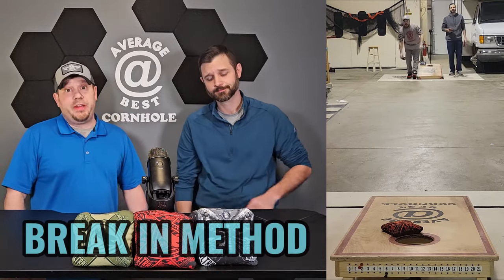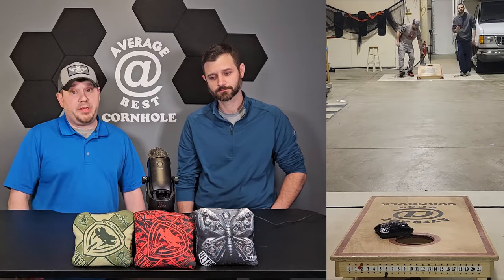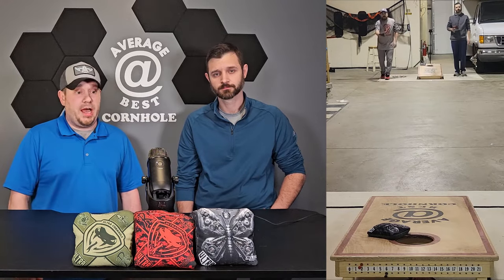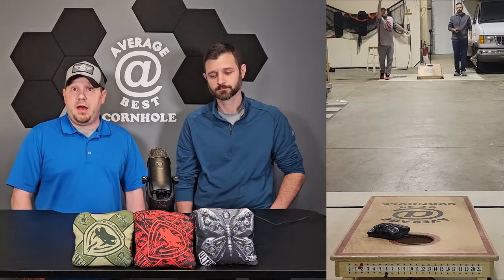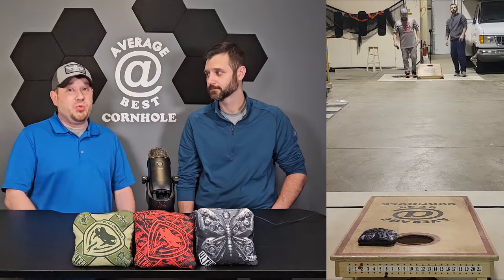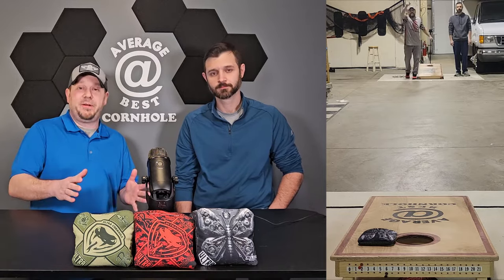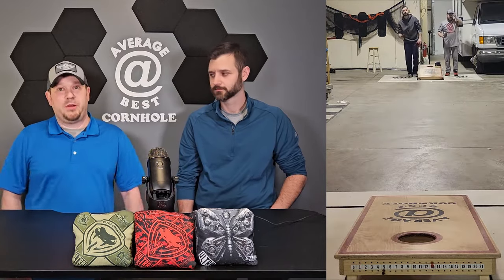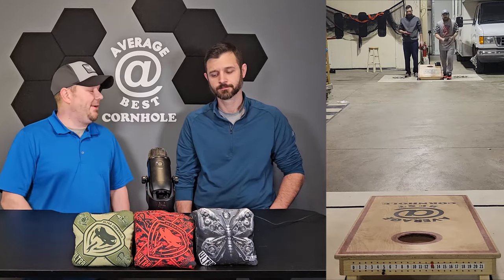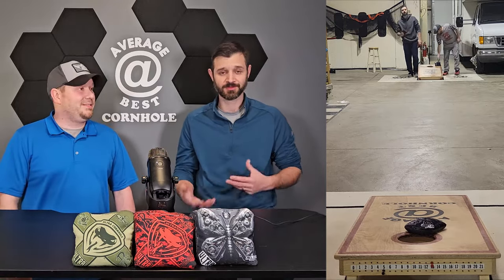We didn't do much to these bags — they don't need much. If you purchase a set brand new, I don't think they need any chemicals at all. Just a hot water soak and a low-heat tumble dry gets them perfect. I've played with bags at switches — other people's bags — that were just too broken in. There's like a fine line between the perfect bag and one that's way too broken in, and I've come across a couple of those. Still good quality but they feel a little mushy.